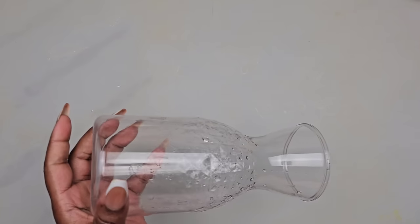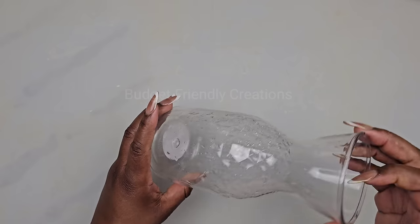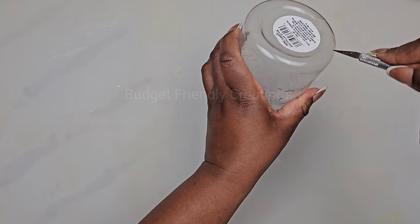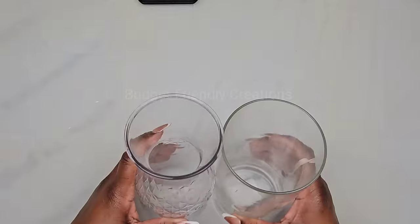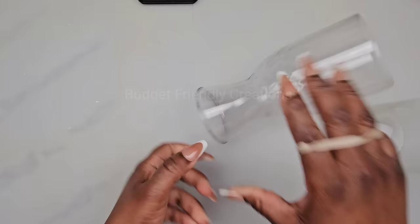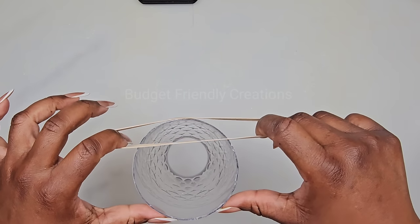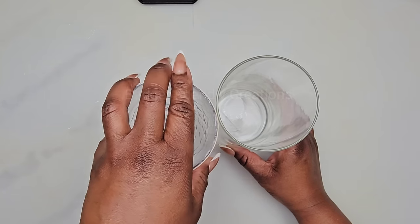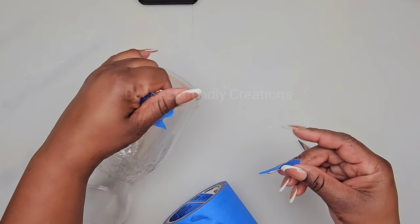Let's move on to our next project. For this project we're using a wine carafe from the Dollar Tree and I'm going to be cutting it down to size using my soldering iron, cutting it to the size of a cylinder vase. To help me get the cut straight, I'm using a rubber band, placing it going right around the carafe and taping it in place, then I'll use my exacto knife to carve the piece out.